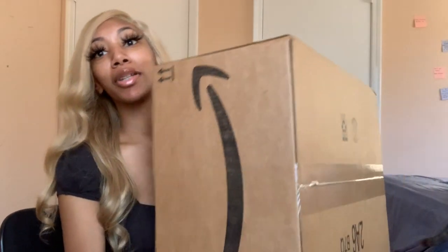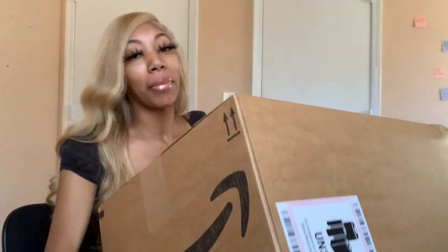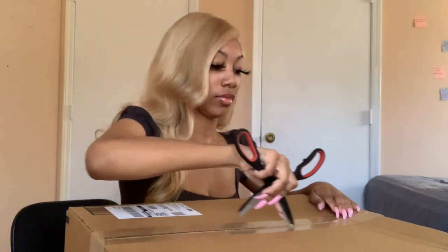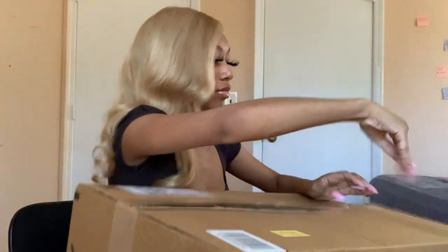Nice, it's here! It's in a really big box — I was not expecting this. Let's open it. Wow, another big box!